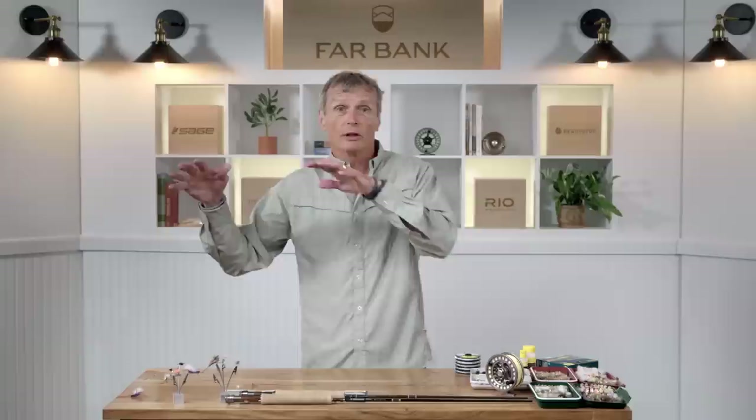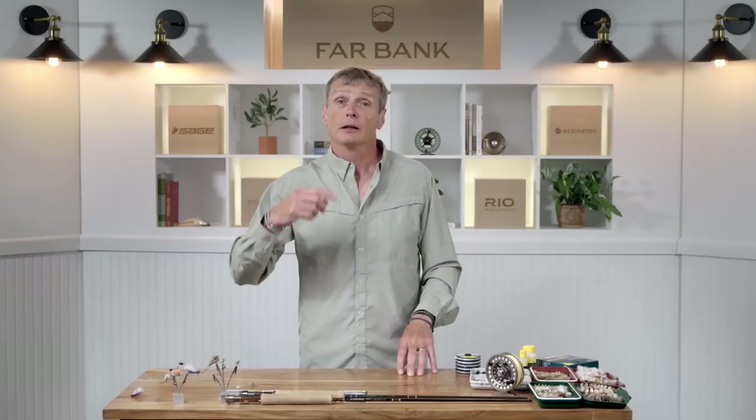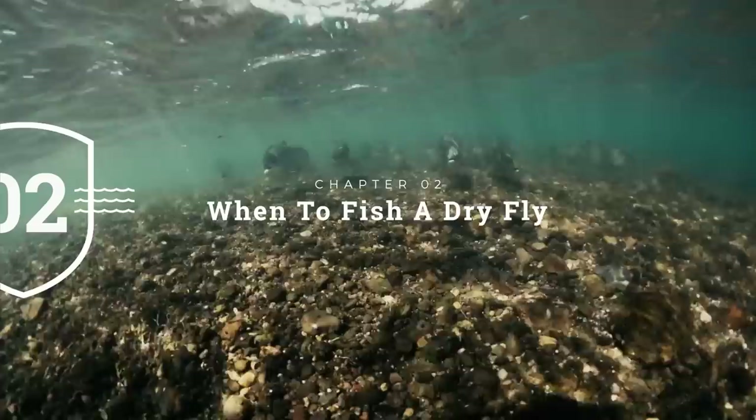So dry flies really are these highly floating flies. They sit on the surface of the water, float down, and fish eat them. That's really what dry flies are. Now let's look at why and when you would fish a dry fly.